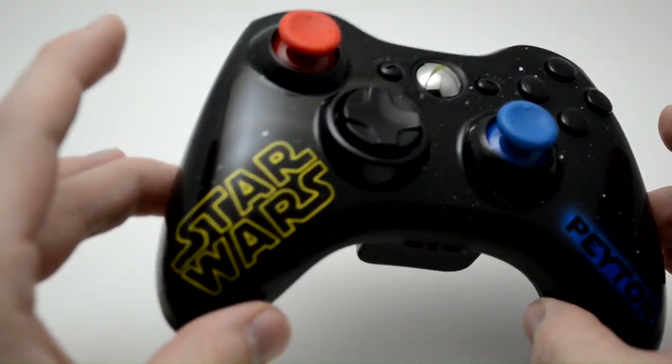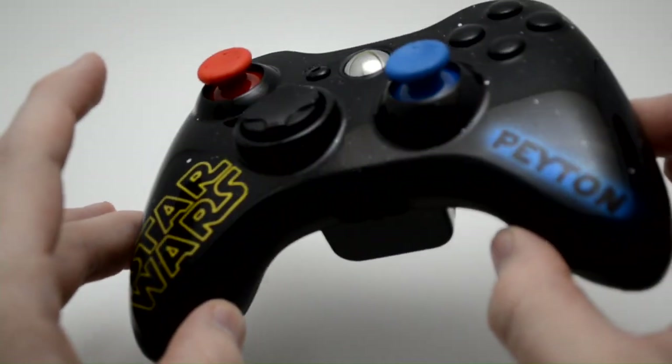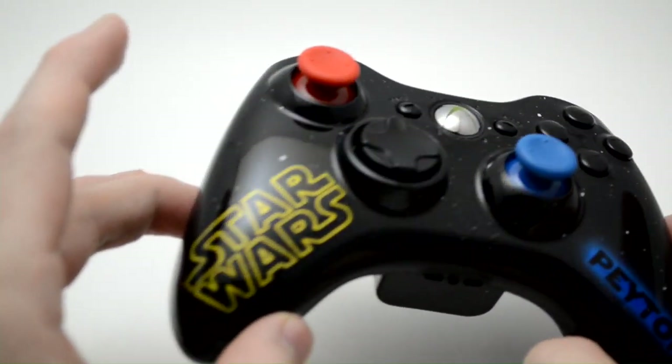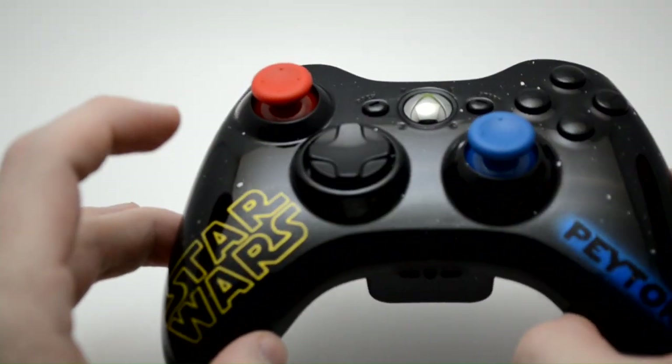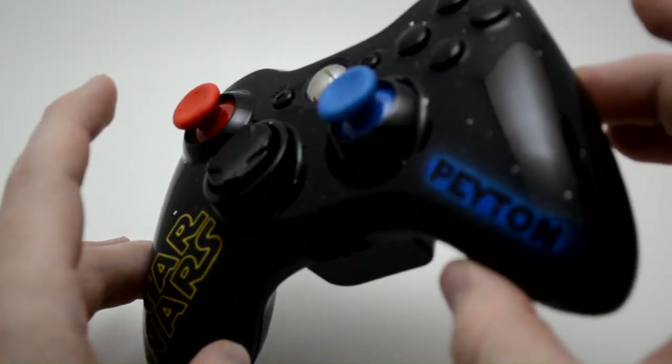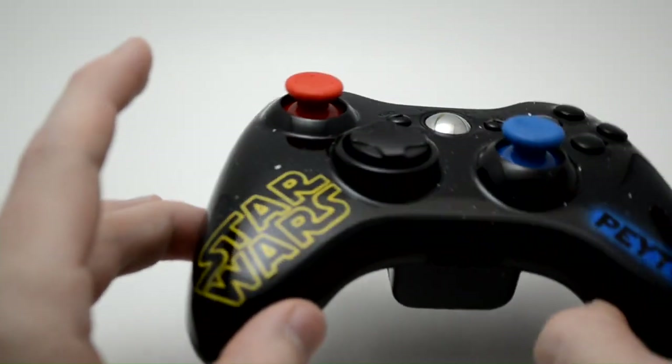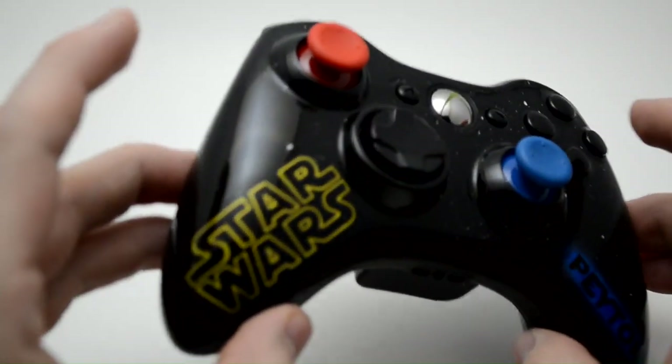As I move it in the light, the clear and the gloss on this controller is flawless. If you watch the high spots on the controller you can see the mirror image that it creates, and it really does look like space and outer space and distant, far away galaxies.